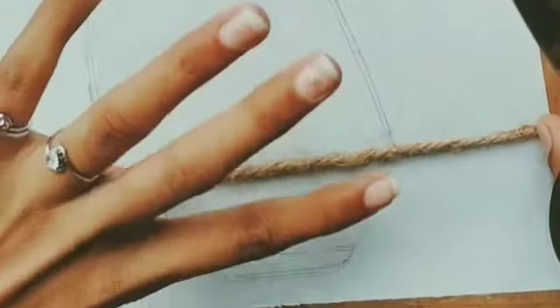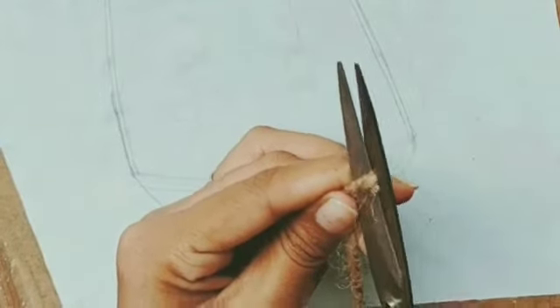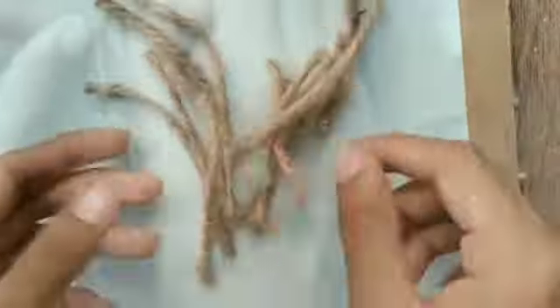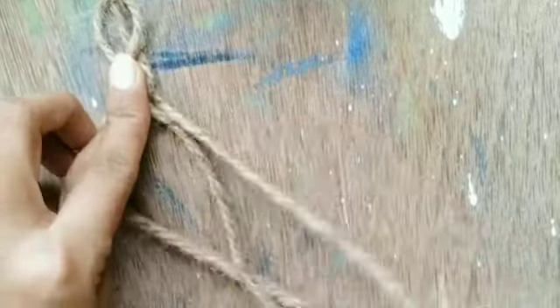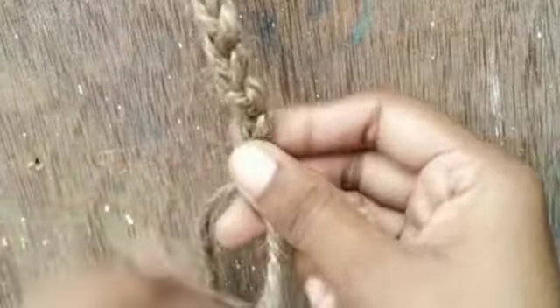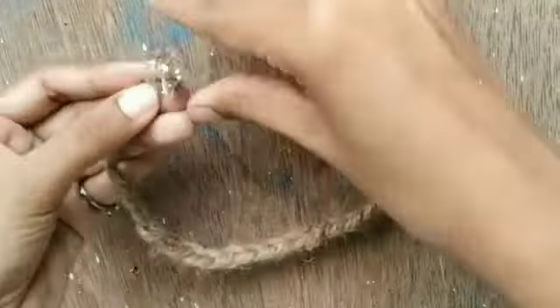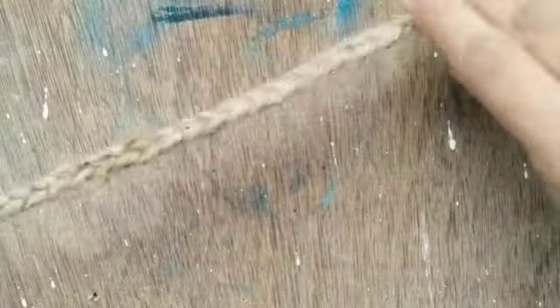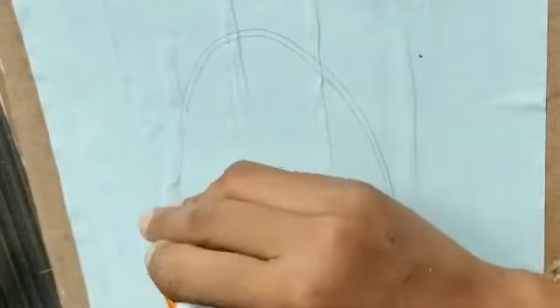As you can see in the video, I'm marking the size of the jute. In this way we have to make the shape of jute. At the end of each part we will stick glue, and you can see now we will stick it as a handle.